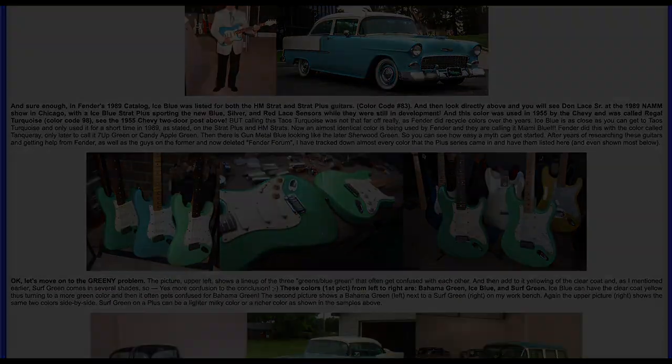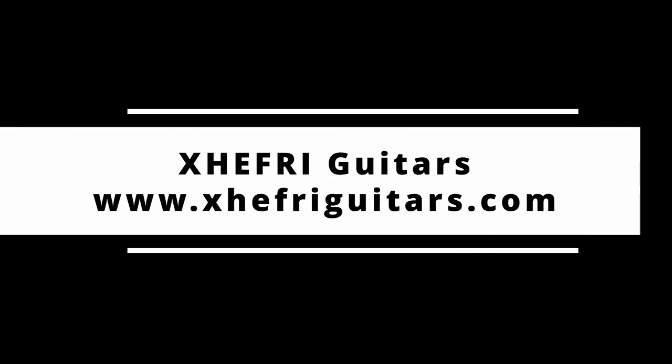If you like this video click on the like button. I have more videos on the way.